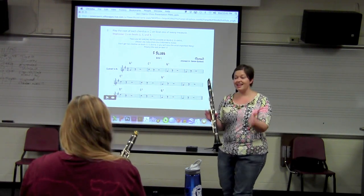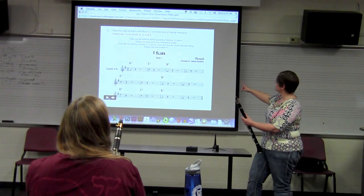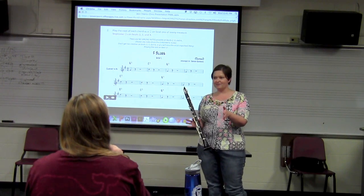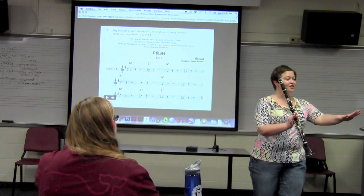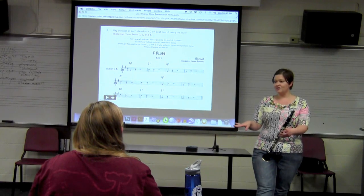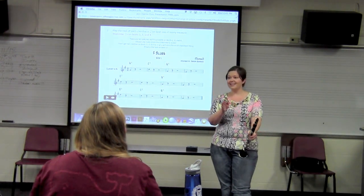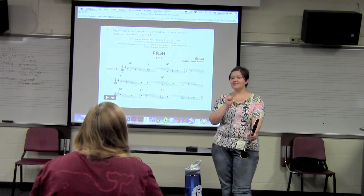Now we're going to do the same exact thing, except this time we're going to fill in the blanks. On beats two, three, and four of every measure, we're going to improvise. Don't freak out. We're going to improvise quarter notes, but there are no wrong notes — you can use any note in the chromatic scale. But don't get too creative, because the most important thing is playing the root on beat one of every measure.